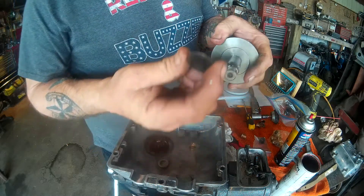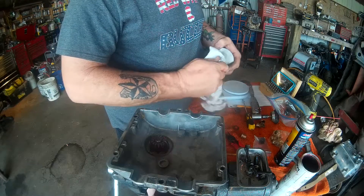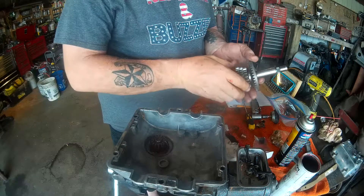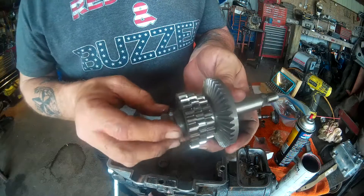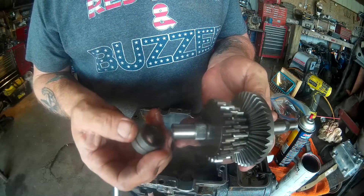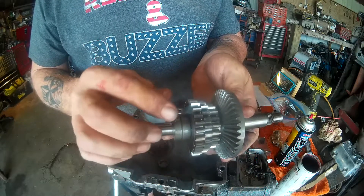Don't lose this washer on the end — very, very important. Inspect the teeth while we're here. These are the gear spacers. This was a five-speed; I made it a three-speed. Those two spacers take up fourth and fifth gear.